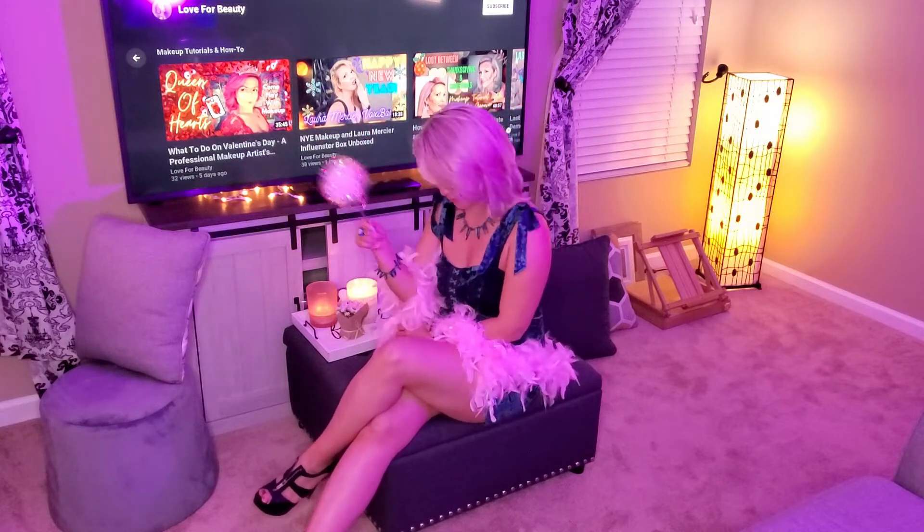Just click and it will take you right there. Like, subscribe, all that good stuff — you know what to do, please. Second, this will be my magical wand for the day, so you will see a lot of this going on.